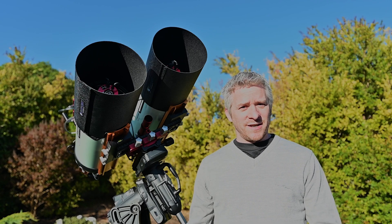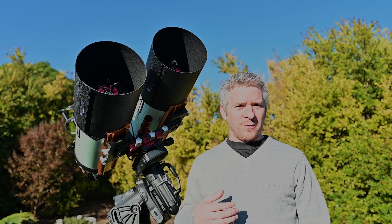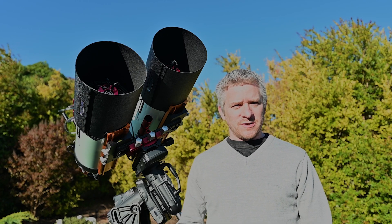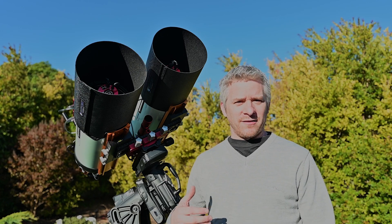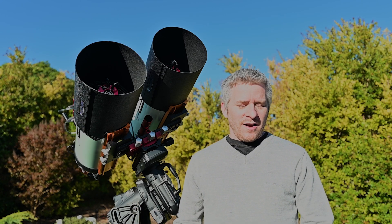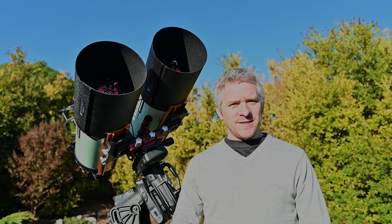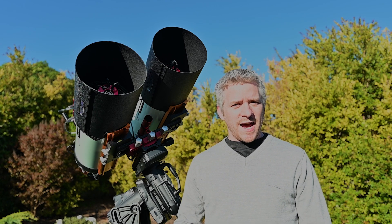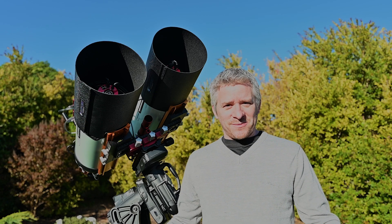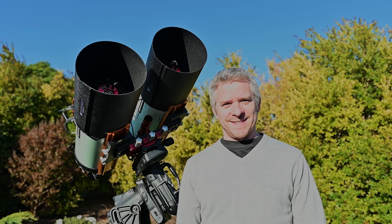Well guys, I hope you've enjoyed this video of the alterations on my twin RASAs setup. Hopefully with all these alterations we're going to improve the quality of the images I capture, as well as the pack-down and setup of the system being a little bit quicker too. Don't forget to give me a big thumbs up if you've enjoyed this video, comment if you've got any questions, and if you're new to this channel please subscribe or check out some of our other videos. Alright guys, that's it for me — until the next one, take it easy, see you.